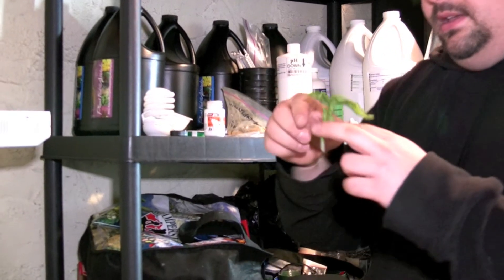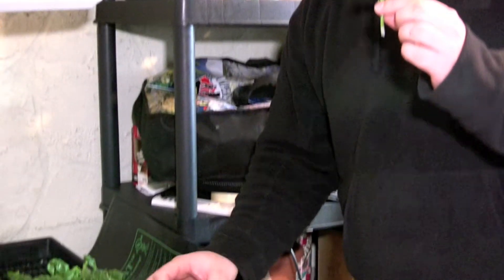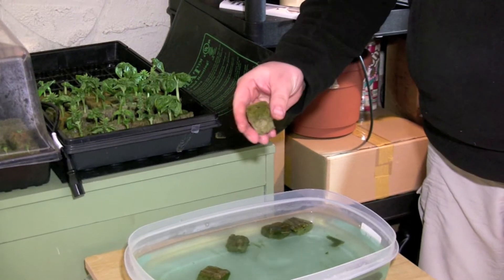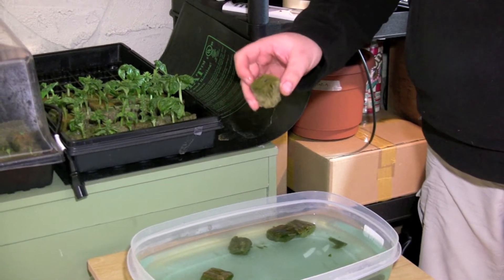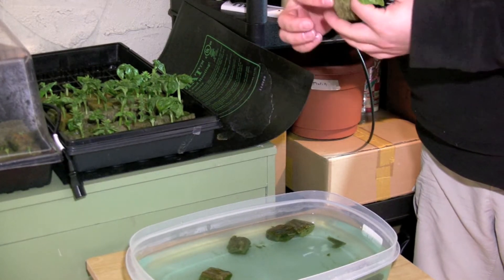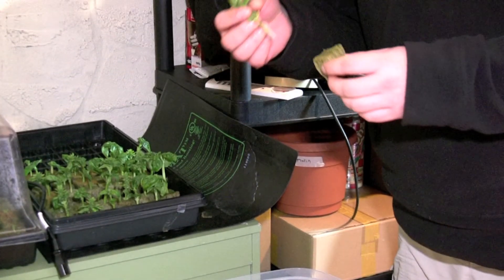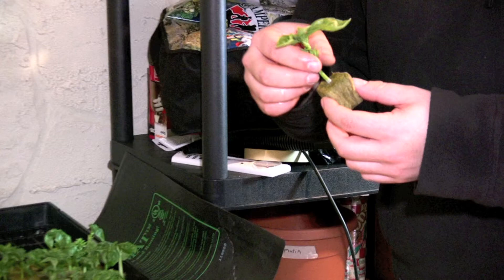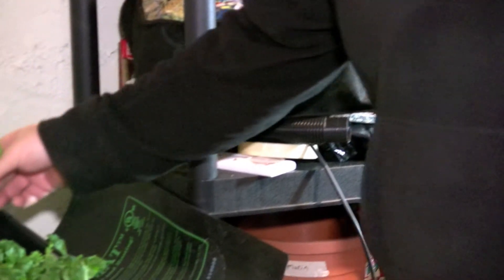Now that the hormone is on the basil, I'm going to grab a piece of rock wool that I've been pre-soaking and squeeze some of the excess water out. It's really important for oxygen to be reaching the stem in order for root production to occur — that's why I'm not going to have it absolutely drenched. Then I'm going to put the stem right into the rock wool. It's as easy as that, and I'm going to add them to the collection I have over here.